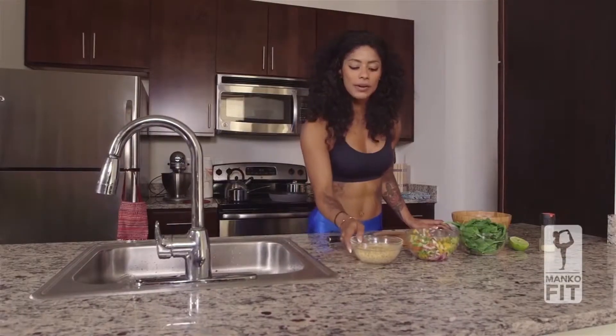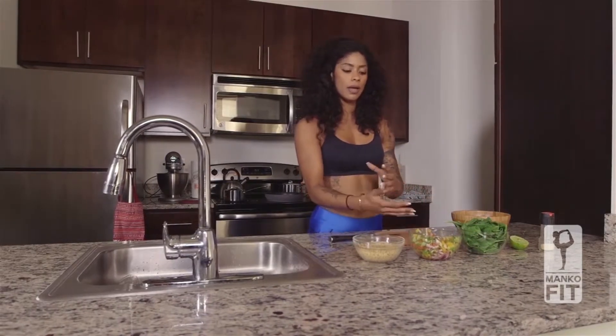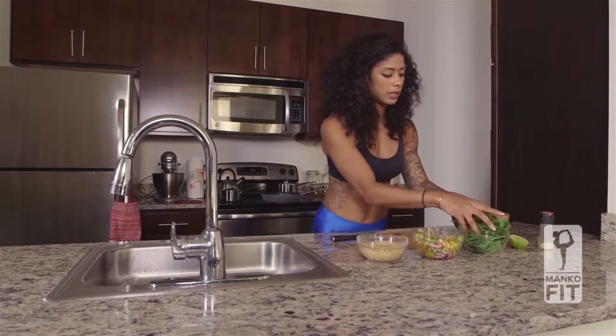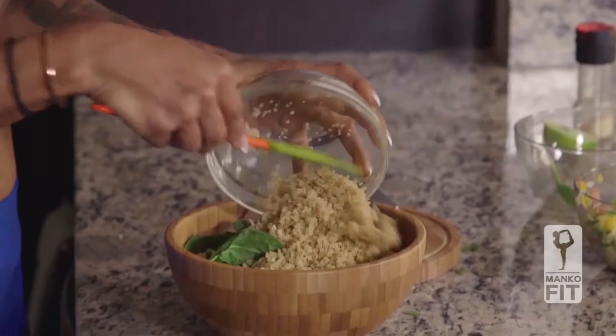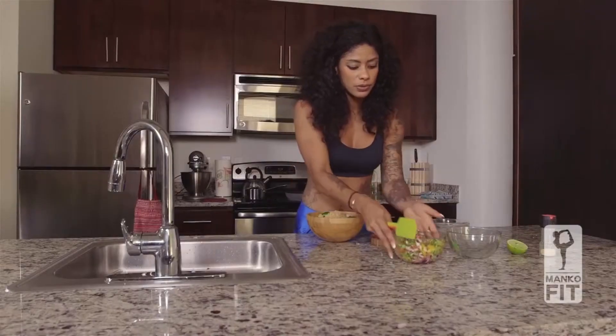So now here I have my quinoa ready and it's time to assemble everything. I'm going to start by cutting some of these baby spinach, then we're going to add our quinoa and our vegetables.